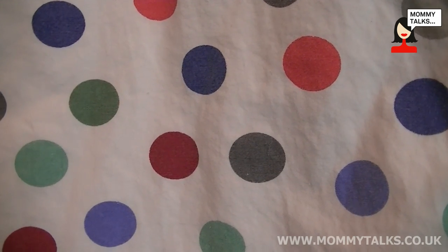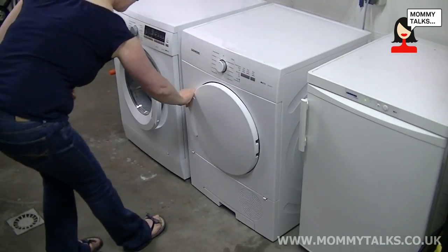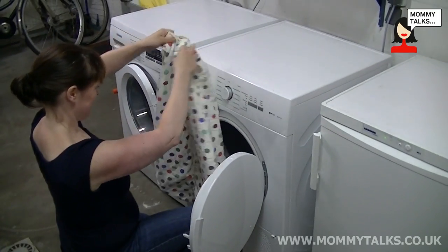We've been testing one that is the polka dot design which is really cute. It's suitable for a boy or a girl. The lining of the sleeping bag is cotton so it's really nice and soft on his skin. I've washed it several times and it washes really well. You can put it in a tumble dryer too and it still looks really nice.